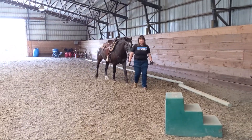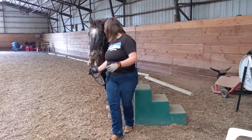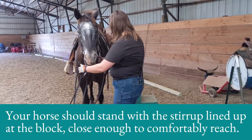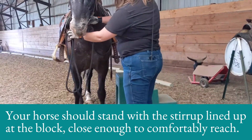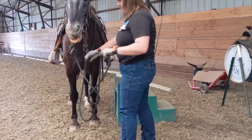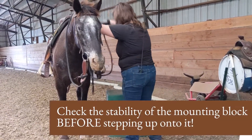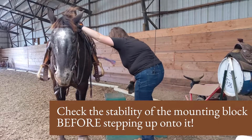Approach the mounting block with your horse with enough room for him to be walking straight before you get to the block. Ask him to whoa when the stirrup is lined up with the mounting block. You want him just far enough away from the block that the stirrup is a natural next step from the top step. You don't want the stirrup overlapping the top step or so far away that you have to stretch really far.